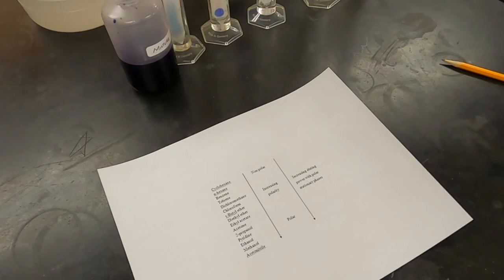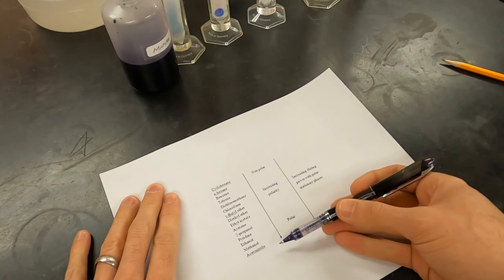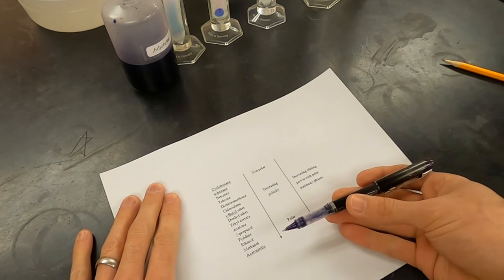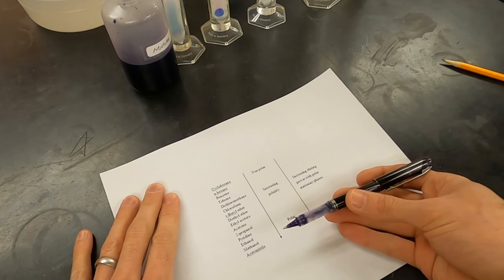Last, I'm going to summarize my results on a list of common solvents — how they worked, what they separated — and that will help me next time when I prepare a column for column chromatography.